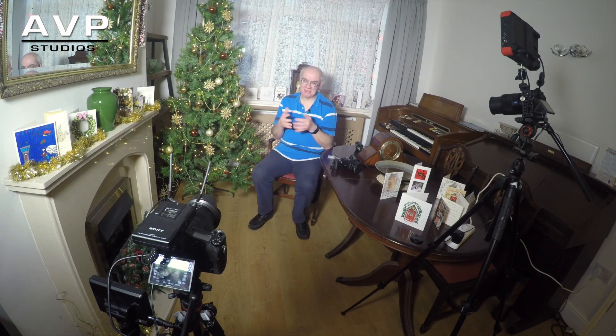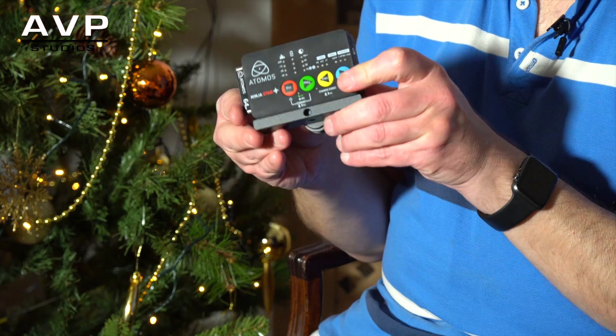Hello and welcome to my YouTube channel. On this channel I review many video and audio related products — cameras, film equipment, lighting, sound, and what have you. Today we're taking a look at what is actually quite an old product but an absolutely superb piece of kit: it's the Atomos Ninja Star, and here she is.